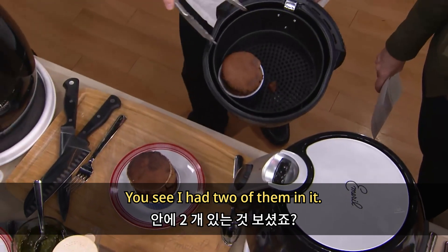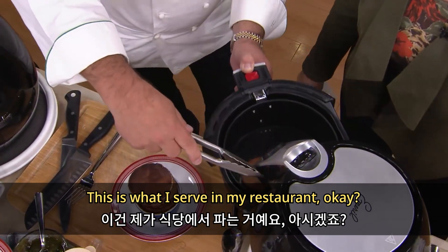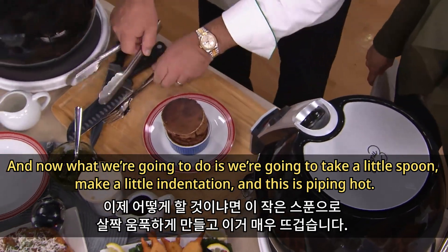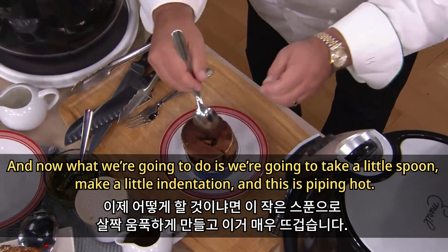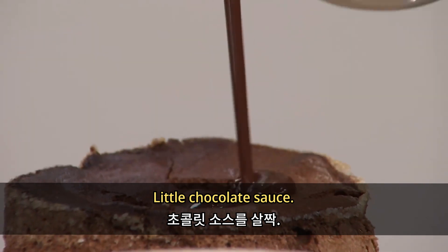Oh my goodness, this is a chocolate soufflé. You see, I had two of them in there. This is what I serve in my restaurant, and you're gonna do this at home. Now what we're gonna do is take a little spoon and make a little indentation.